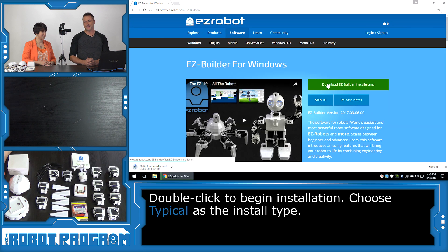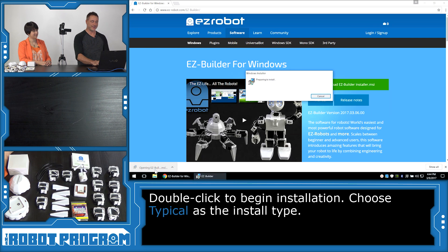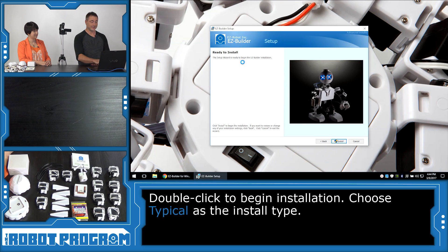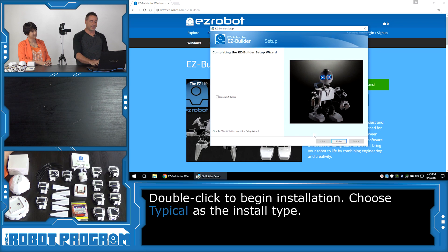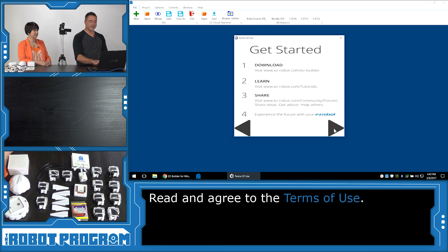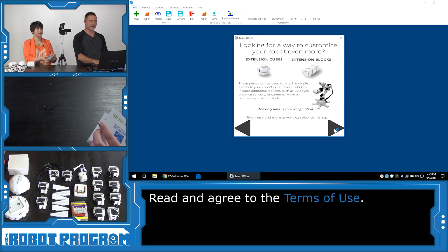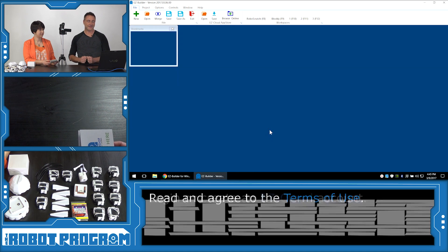Choose Download Easy Builder and wait until it downloads. Click and select to load the MSI file that downloads, and follow through with Next. Choose Typical for your install type, then Install, then Finish. The software will load and walk you through a getting started guide — the exact same guide you would have got in the package of your 6 robot. Choose I agree to the terms and click OK.